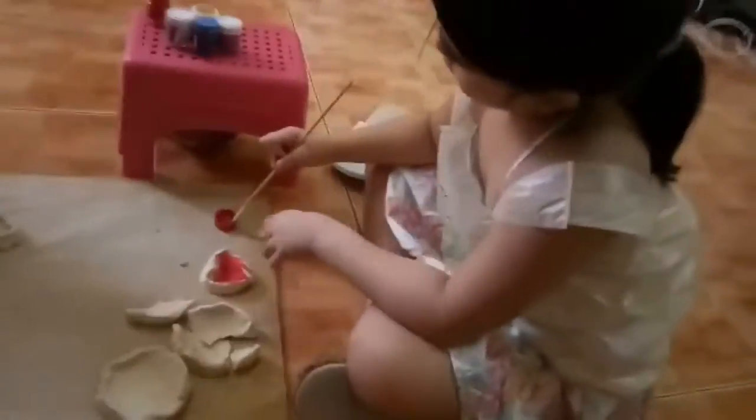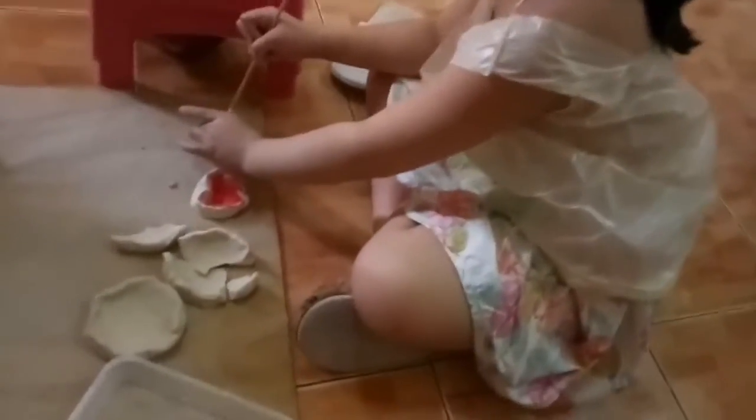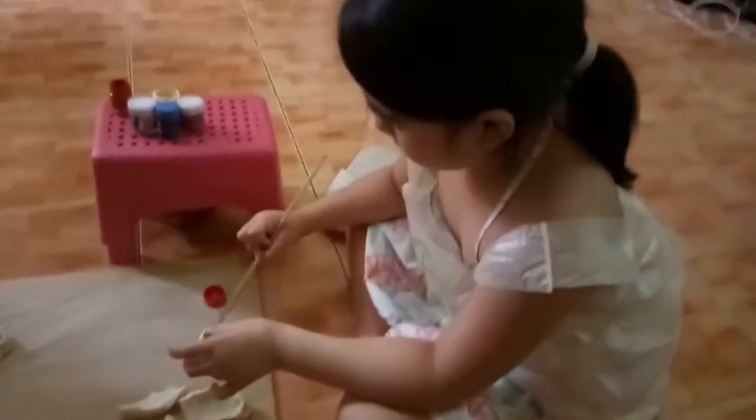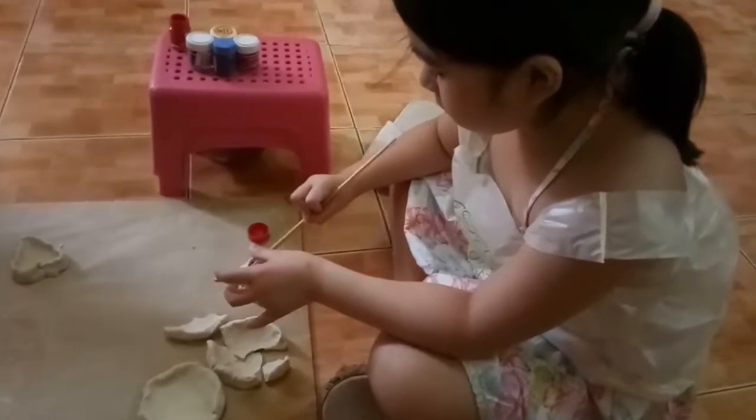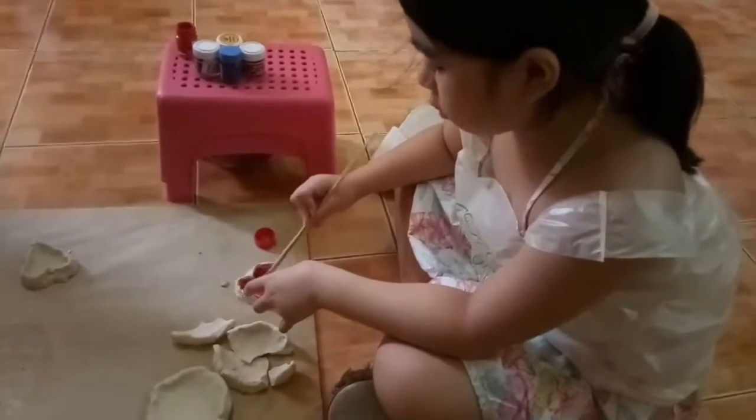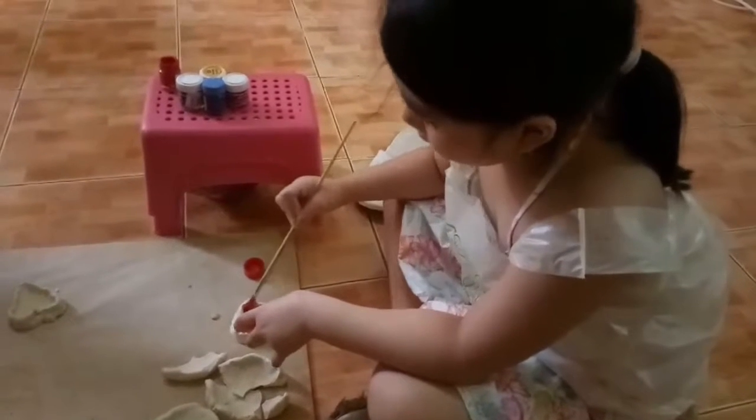Now, painting her heart — a heart-shaped pot. What color is that, Satchi? Wow. Like this. Yes, I don't have white.